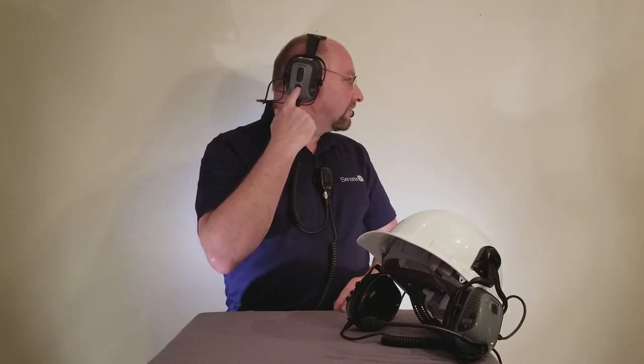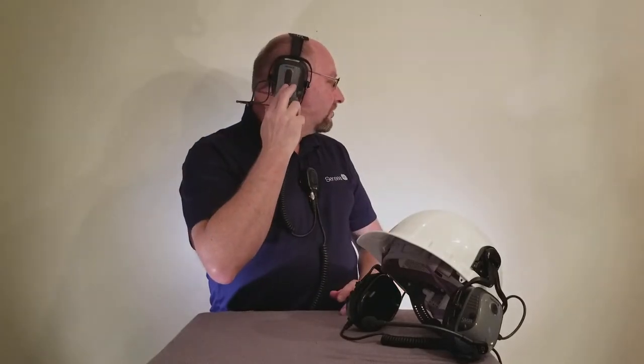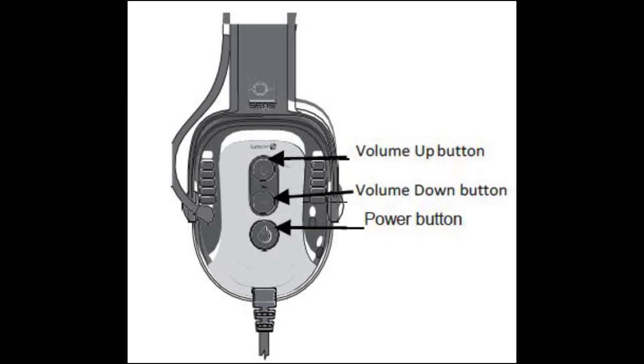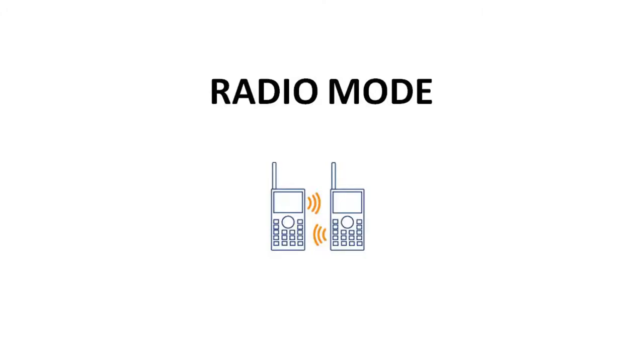A short press of the power button on the right side of the headset toggles between quiet mode and sense mode. Quiet mode turns off sense and only allows radio audio to pass to the headset. Use the volume controls, also on the right side of the headset, to raise or lower the audio level of the sense mode volume. For more information about sense technology, go to sensear.com and click on the technology section at the top of the page.